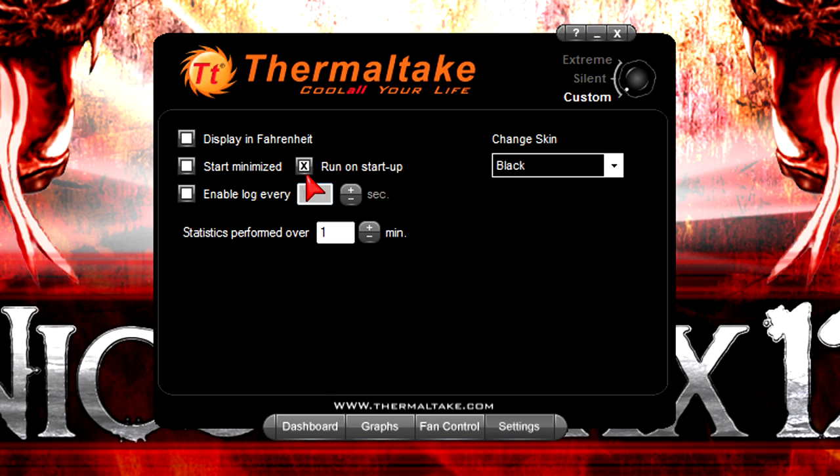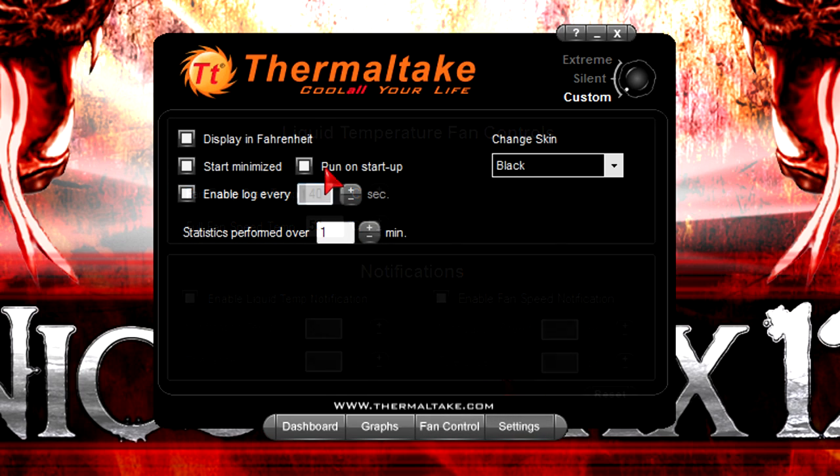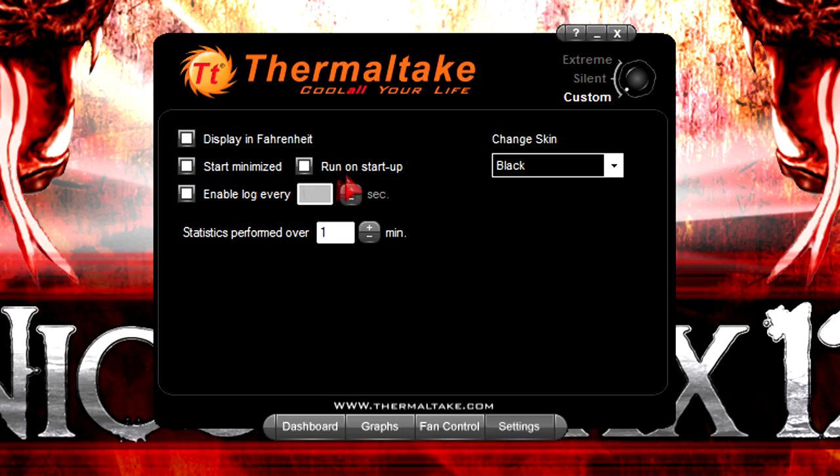If you'd like to control the fan speed then I'd definitely recommend ticking on 'run on startup' so it runs at these customized settings. This can of course also be a disadvantage because you have to install separate software just to control your fan speeds on this water cooling kit. Your HDD or SSD will have to load up an extra program but yeah, it's not a big deal actually.